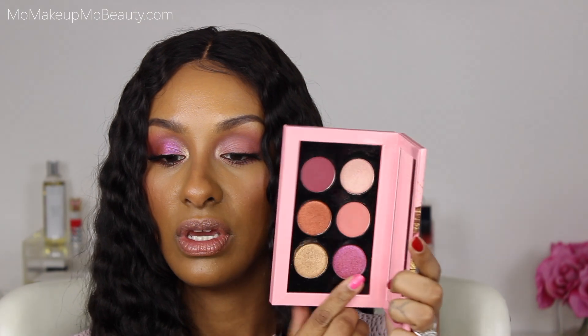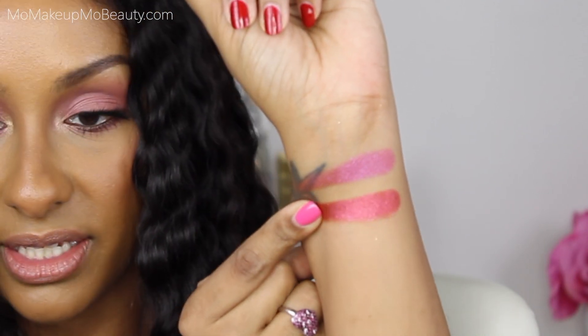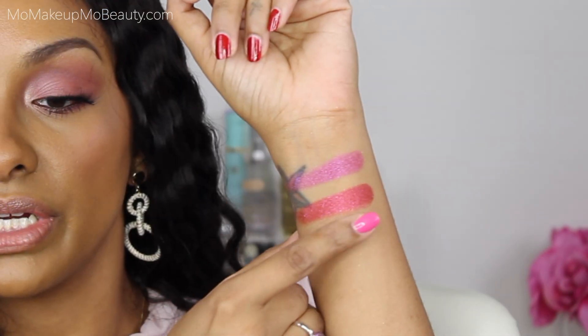Moving on to Fuchsia Flame — I really am enjoying this color. I love the way it looks; it's so pretty. It has a shifting — an orangey shift, then it shifts to a bright fuchsia, and you can see the pinks. From Dark Galaxy, Saturnalia — just by looking at it, it's pulling a little more red. It's still so pretty — this is an eye look right here, absolutely. Ritualistic Rose — the shade Rose Quartz — that's another shifting shade. How pretty.